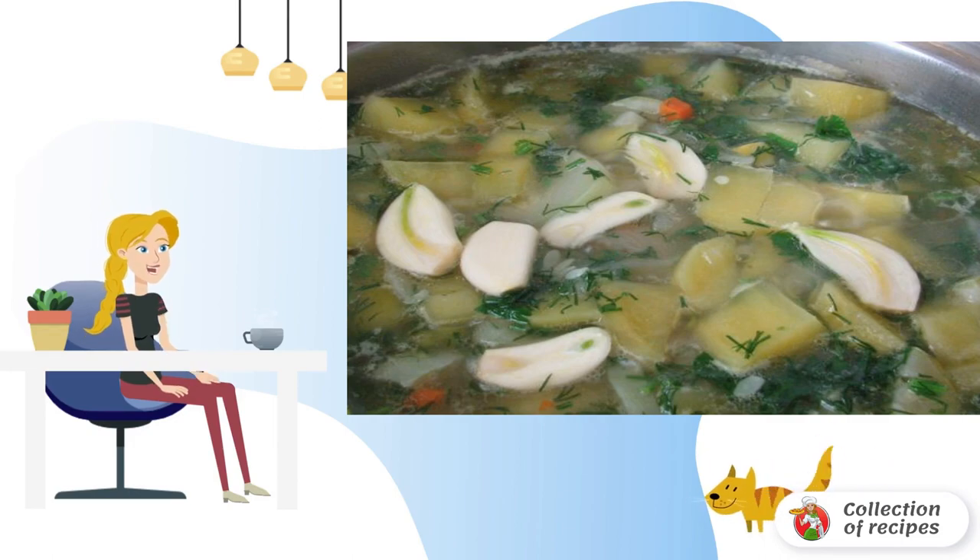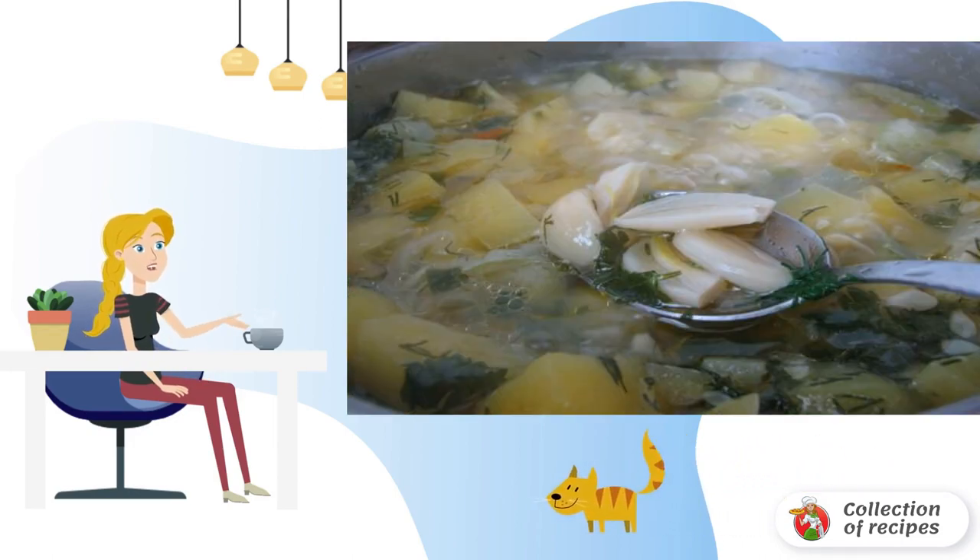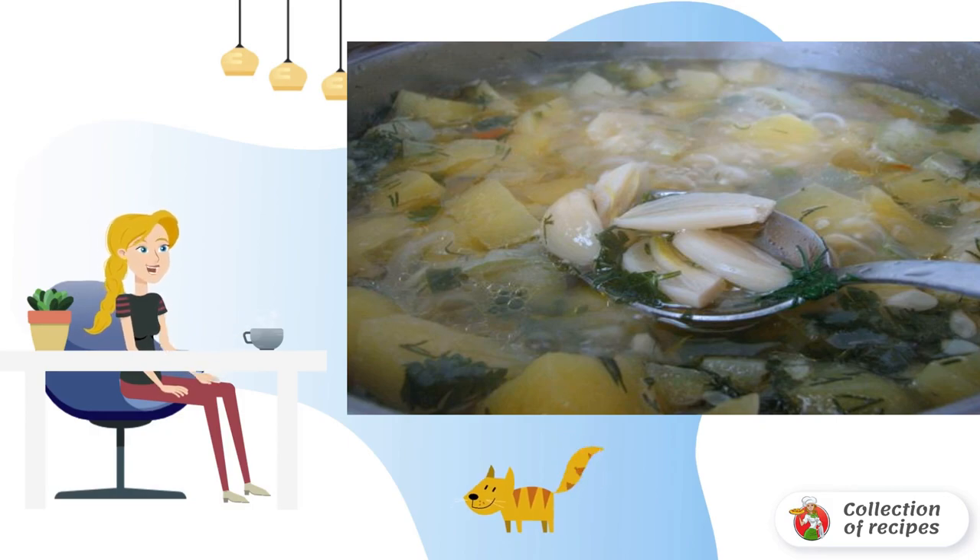If you don't like boiled garlic, after seven or eight minutes remove the garlic and turn off the stove. The dish is ready.